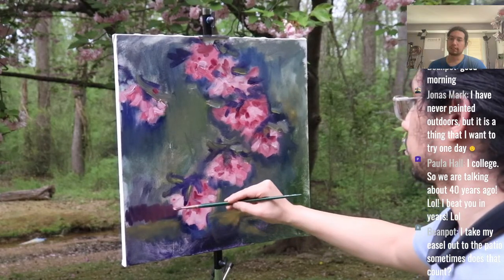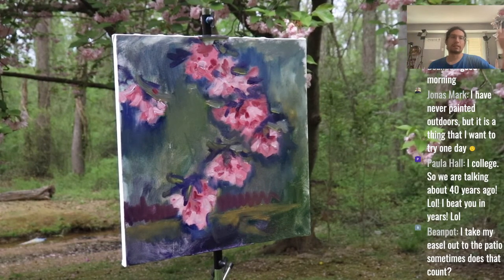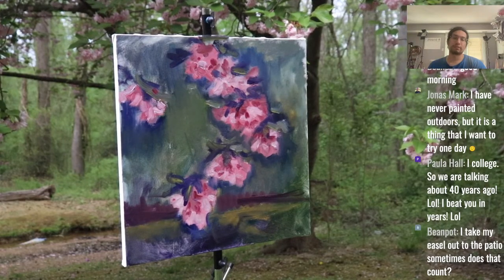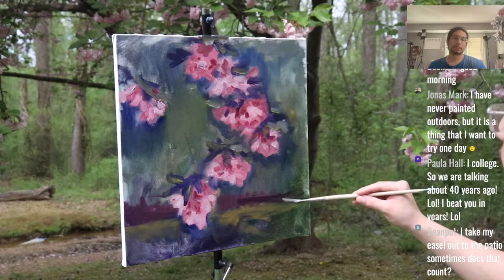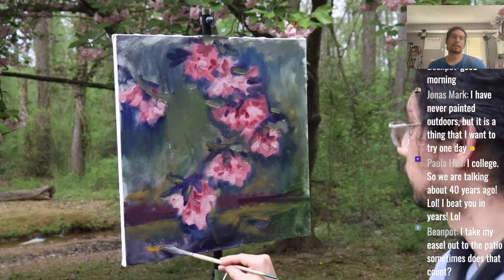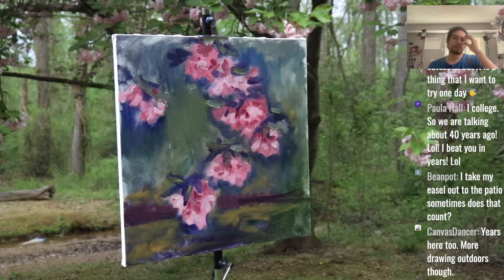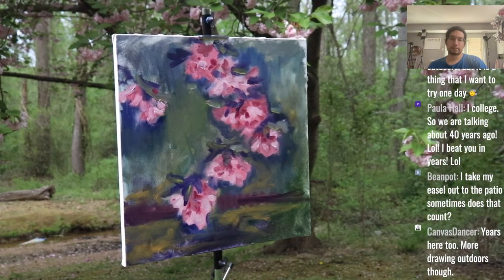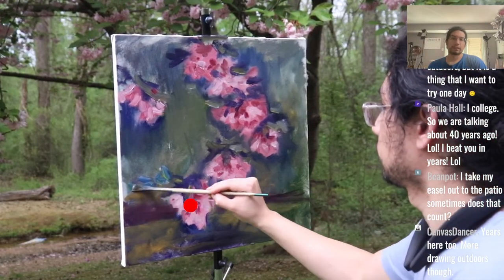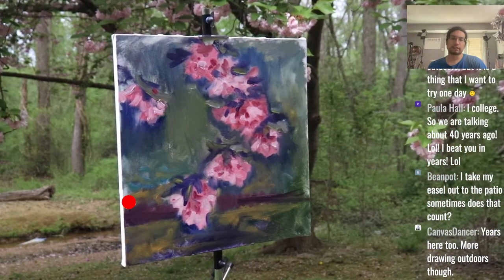Does the easel out to the patio count? Yeah, that counts. Plein air just means outside, so being out on the patio is plein air. That's basically what I did — I was about 10 feet in front of where I usually paint. You see that division for the floor plane there — it's funny, it matches up almost perfectly with the canvas, and that bush matches up too. I honestly didn't plan that out.